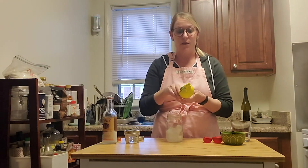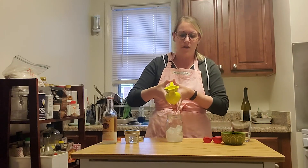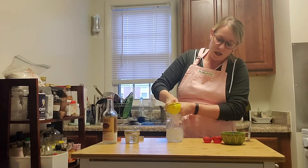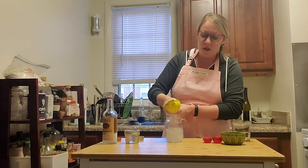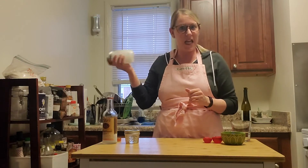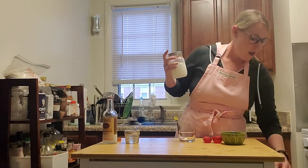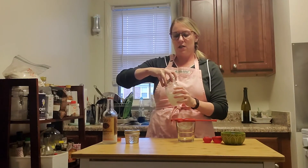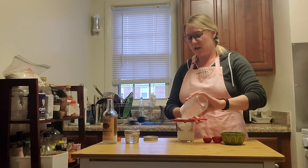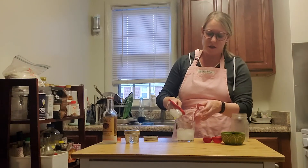And then half an ounce of lime juice. I have fresh limes on hand, but if you just have the juice that goes in the refrigerator, that should be fine too. I'm just going to squeeze that right into my drink — and that's half an ounce, so that's about a tablespoon. Then I'm just going to cover this back up to make a shaker, and then I have a strainer and I'm just going to pour right in here and add an ice cube or two.